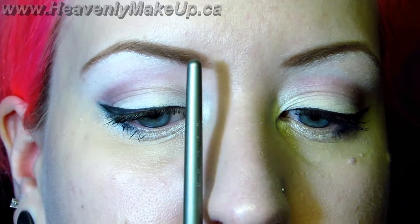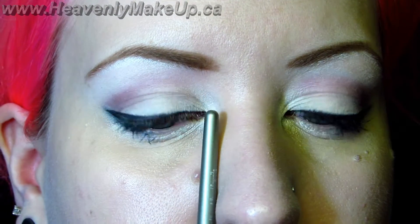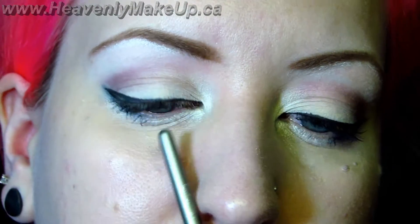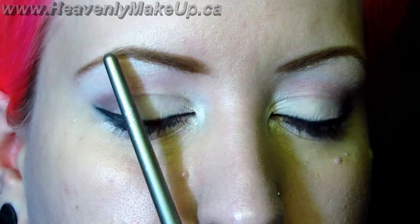As for the length and shape of your eyebrow, they say it should start from the inside of your eye — a straight line from the outside of your nose and up. The outside should go from the outside of your nose to the outside of your eye. Mine tend to be a little bit short. The arch should be right through the middle of your iris starting from the outside of your nose. Of course, this is what they say — but really, it's your eyebrows. Do whatever the hell you want with them.